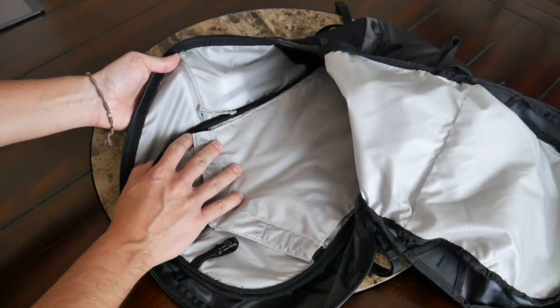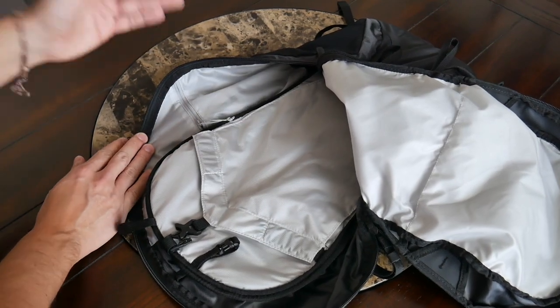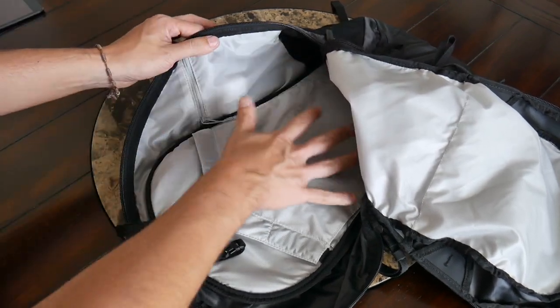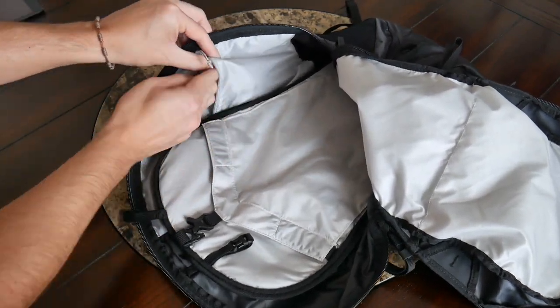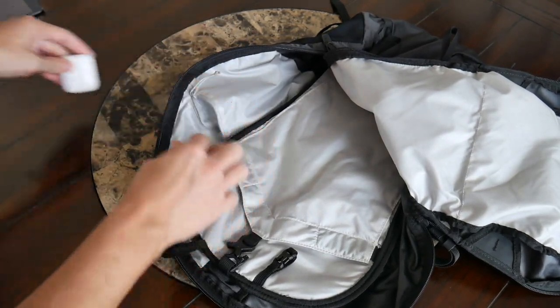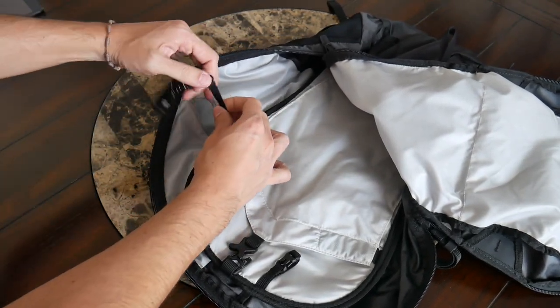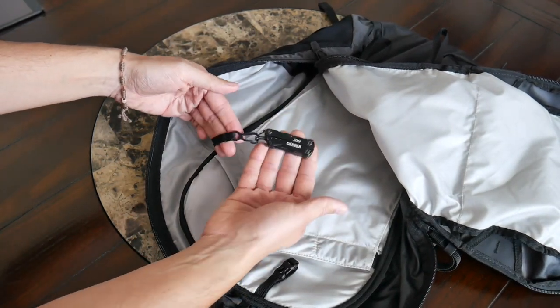On the inside the only other bit of organization you have is a small zippered pocket, great for smaller accessories you don't want getting lost in the larger compartment. Opening it up, it has a nice amount of space and goes down a decent amount. The only things I tossed in here were my Apple AirPods. You also have a little lanyard with a plastic clip, which is a great spot to attach something like your keys or a multi-tool.